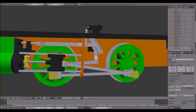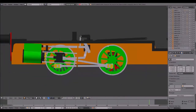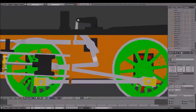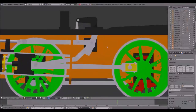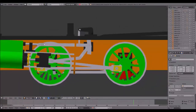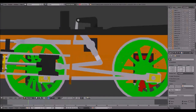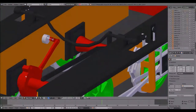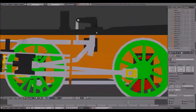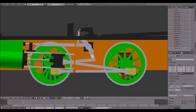The combination lever moves the link — let me go to this perspective so it's a bit easier. This grey point over here is the center of the link, and as you can see the combination lever moves it back and forth, which creates the lap and lead. The other motion that you will need is from the eccentric over here, which is responsible for the rotation of the link and also for forward and backward.